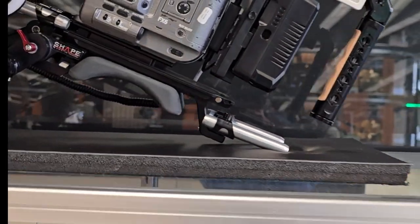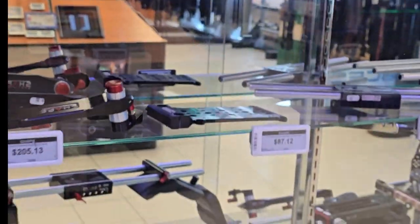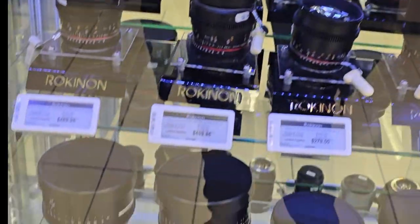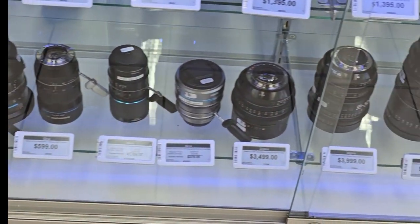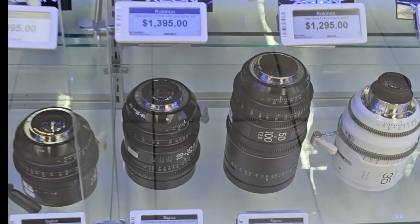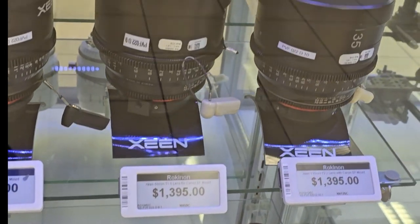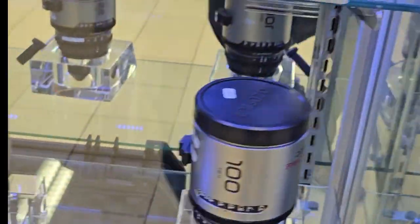I'm on the Samsung Ultra 24, testing it out today. And what better place to test it out than B&H Photo — you have the crème de la crème. All types of camera lenses, cinema lenses, cameras and all the lens booths.